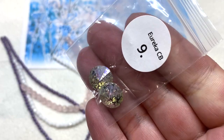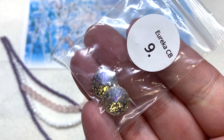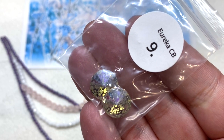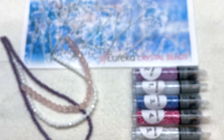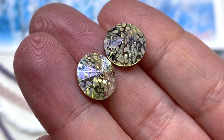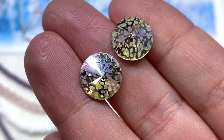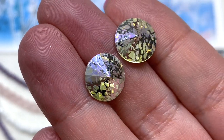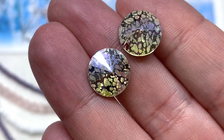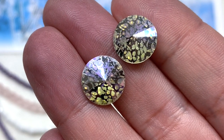Up next we start the Krakowski crystal section. We have two of the round 12mm rivoli stones. Look at that additional metallic silver coating over the top of these crystals — definitely a great addition to the theme. Moving these around you can see how reflective they are and really interesting with that special coating.